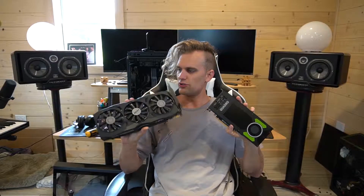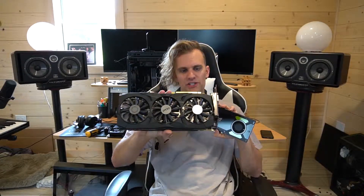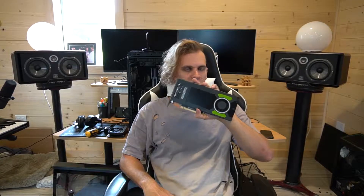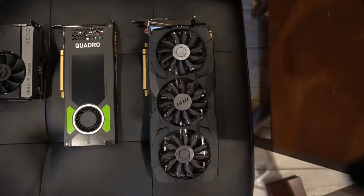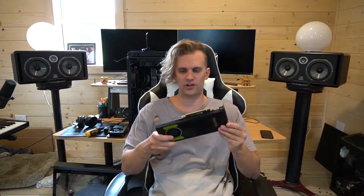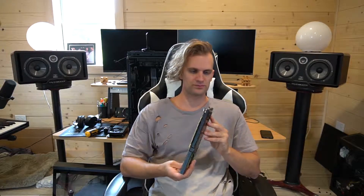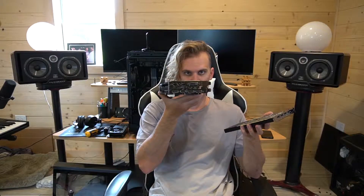I have the MSI GTX 1070 Ti, and then I have a workstation card which is the Quadro P4000 from Nvidia. From what I know about workstation cards, they don't have a quick response rate like gaming cards do, but they handle render times and heavy workloads a lot better. The P4000 has all DisplayPorts, while a gaming card has more variety with HDMI, DVI, and DisplayPort.